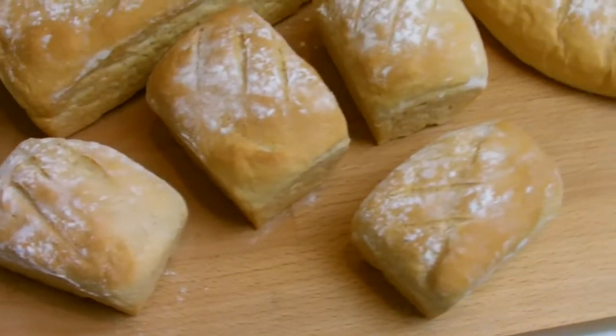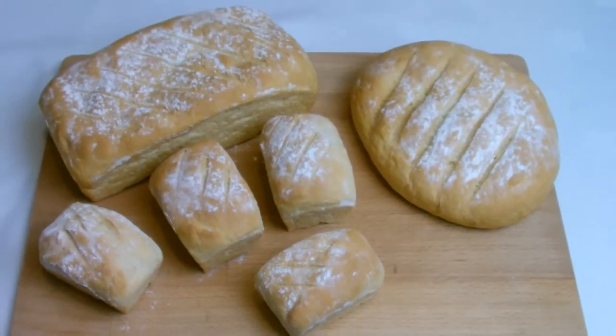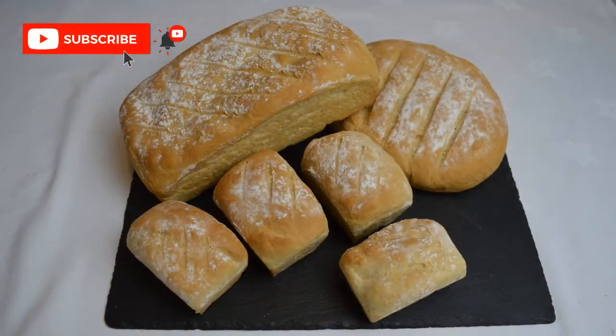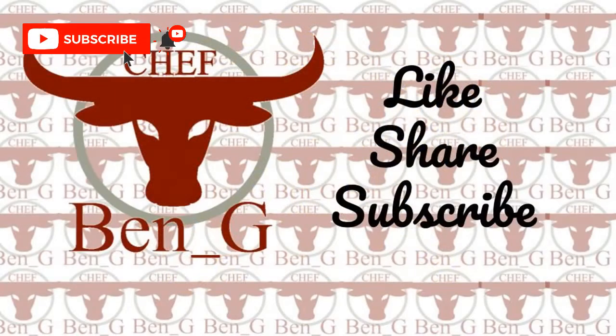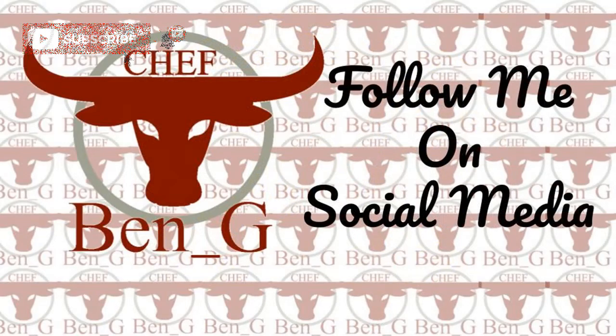I hope this video has given you the confidence to have a go at making your own bread even if you don't have a mixer available in your kitchen. If you have enjoyed the video be sure to give it a like, share and subscribe, and for more cooking and baking videos why not check out one of the videos on screen now. I'll see you in the next video.